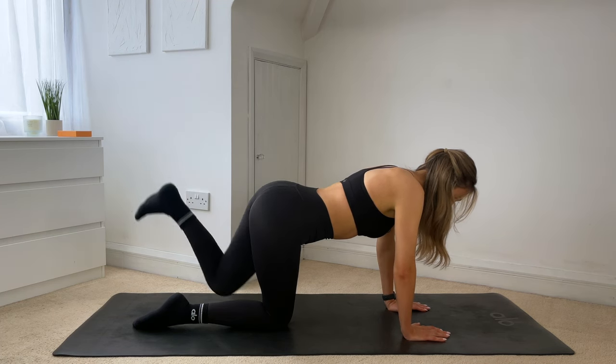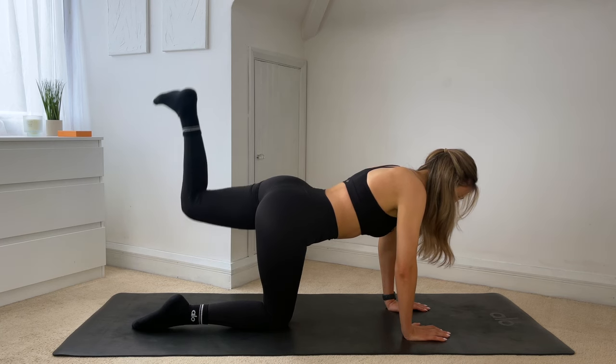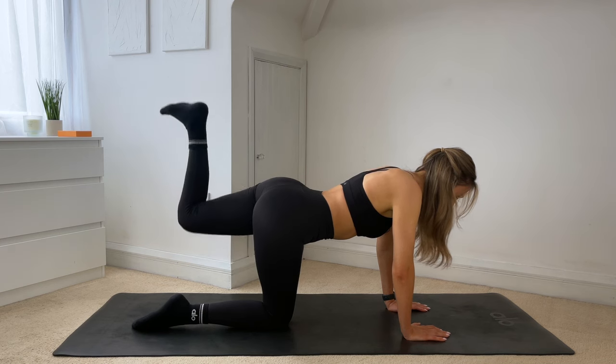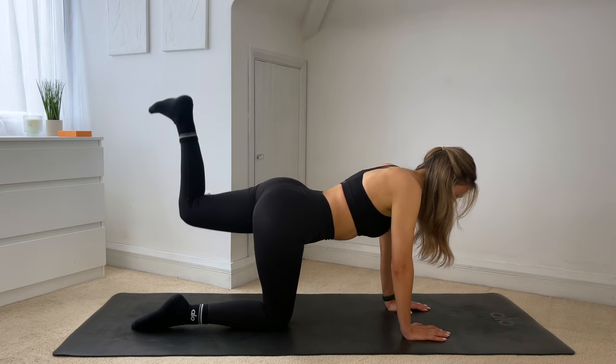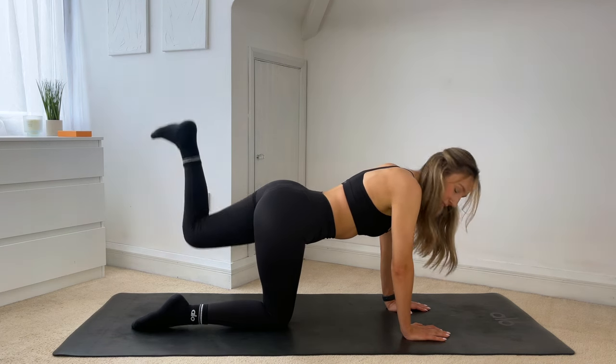Exhale to lift, inhale lower down. Just four more — for three, two. On this last one, hold it lifted, tiny lifts, up and up. For eight, seven, six, five, four, three, two, one. Hold.